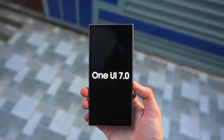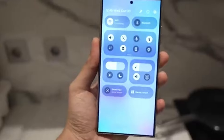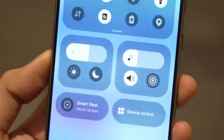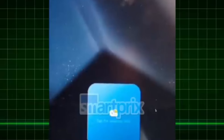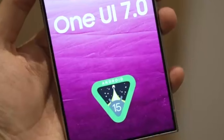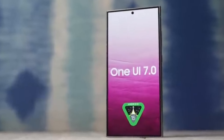We've got some exciting updates to share with you today. Samsung's One UI 7.0 is on the horizon, and it brings a slew of new features and enhancements that are sure to shake things up. From a revamped control center to a dynamic new feature reminiscent of Apple's Dynamic Island, there's a lot to unpack. So let's dive right in and explore what's new in One UI 7.0.